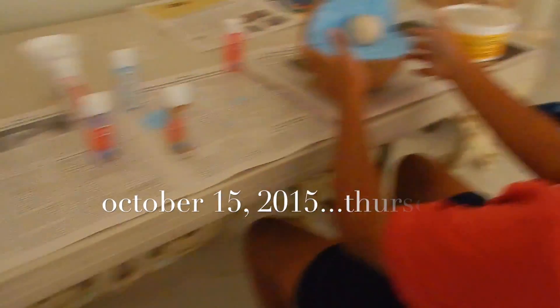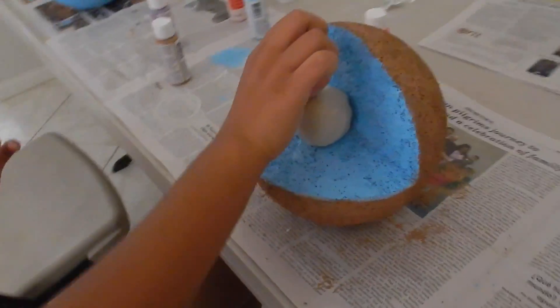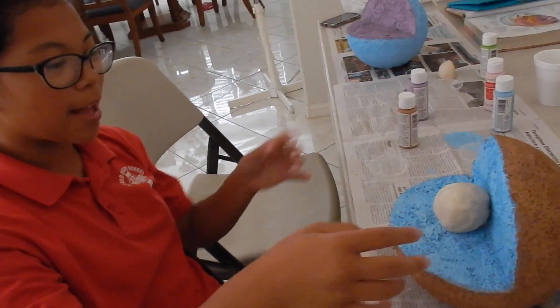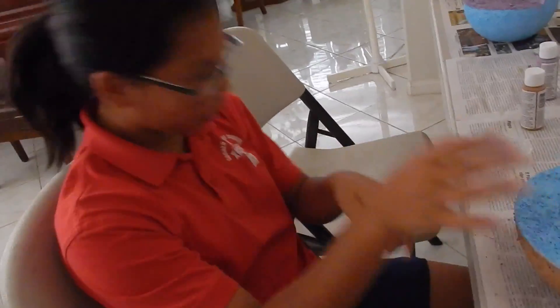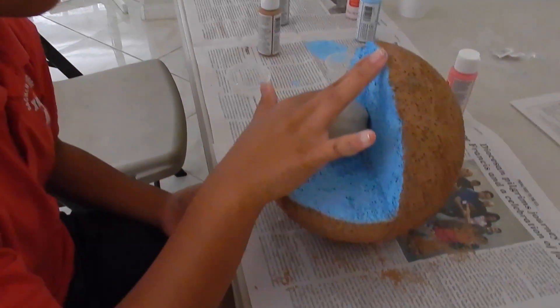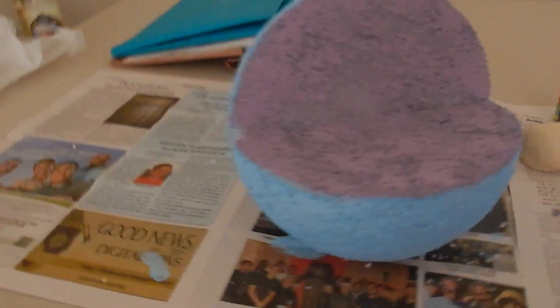What are you guys making? An animal cell? Yeah, that looks really cool. This is the nucleus, but I'm gonna paint it. And then cytoplasm and cell membranes so far. Good job! It's due tomorrow. That looks cool, so I'm gonna go to school now. They're so creative.